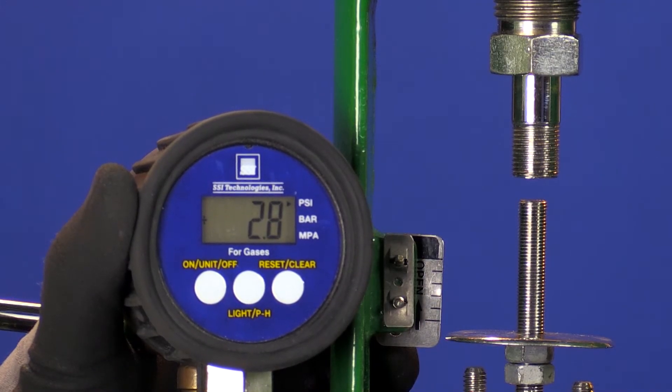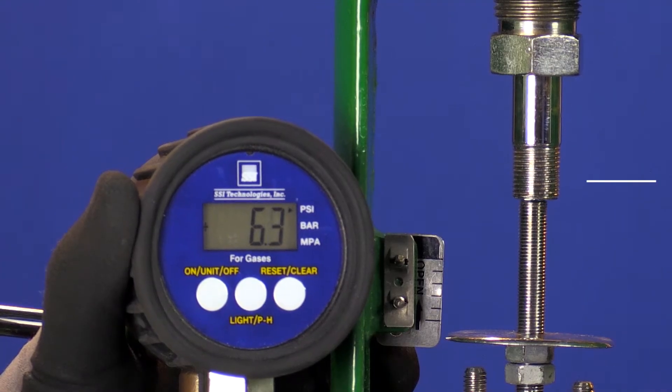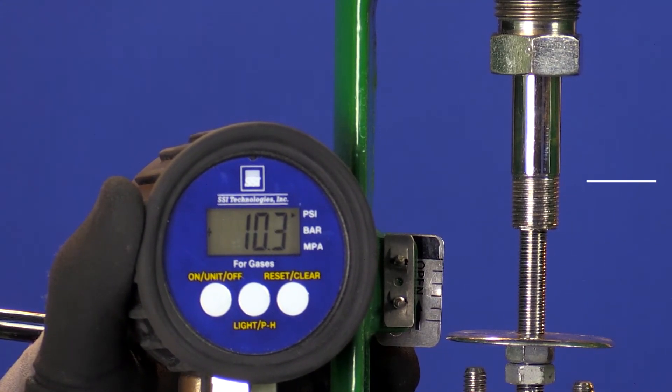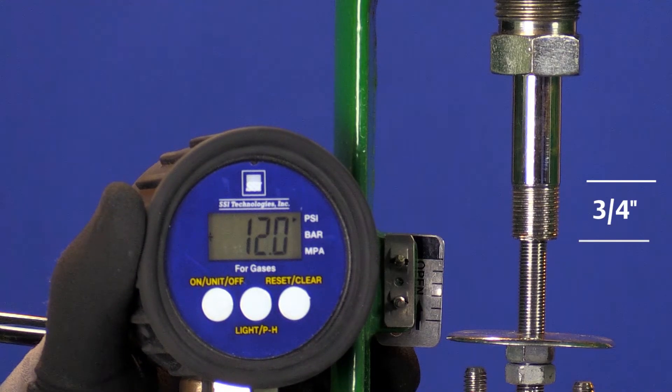Now we see movement start at about 4 psi and it reaches rated travel at 12 psi. The span of pressures stays the same at 8 psi but has slid to a higher pressure range.